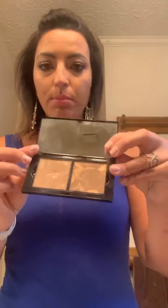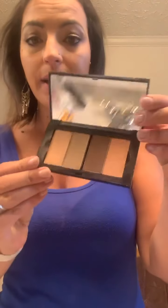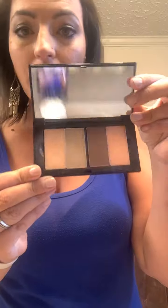So there are two different reasons we use those compacts. These are our bronzers — one for ivory, one for beige, one for bronze. And then these are our highlighters and contours — again, one for ivory, beige, and one for bronze.